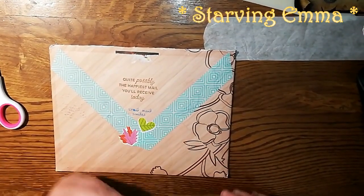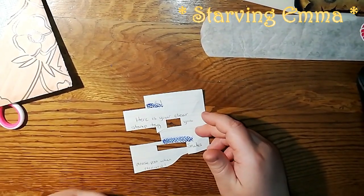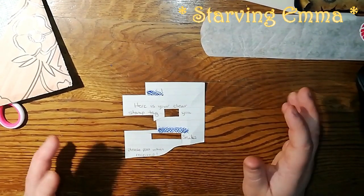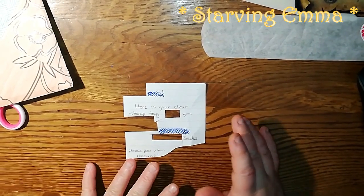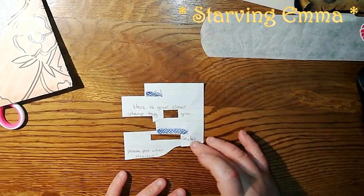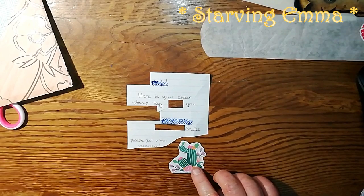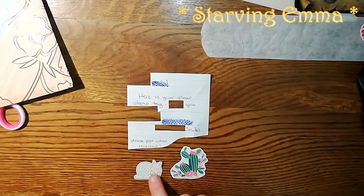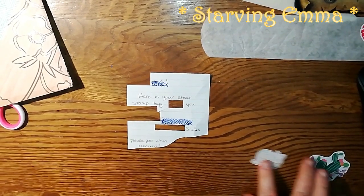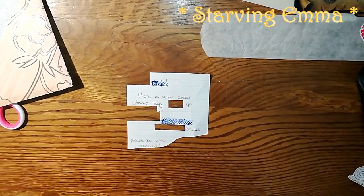I really like this person's writing. Usually people say what they're sending — the name of the tag and who it's from. Here the message was a bit longer: it said hello and my name, then 'here is your clear stamp tag, hope you like it,' their name, the name of the group, and 'please post when received.' The person also stamped a snail at the bottom, which I really like, so I cut that out too. The handwriting is very nice.